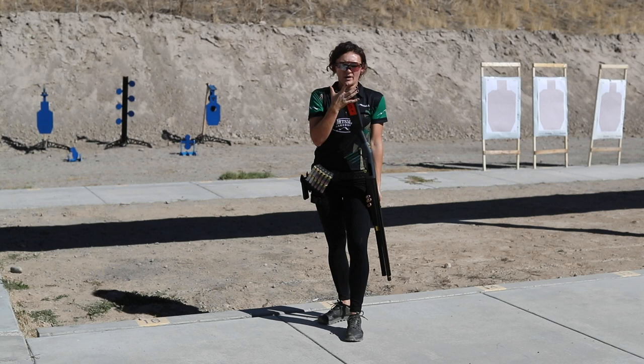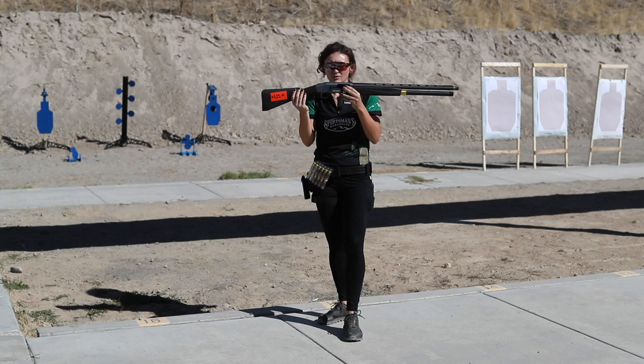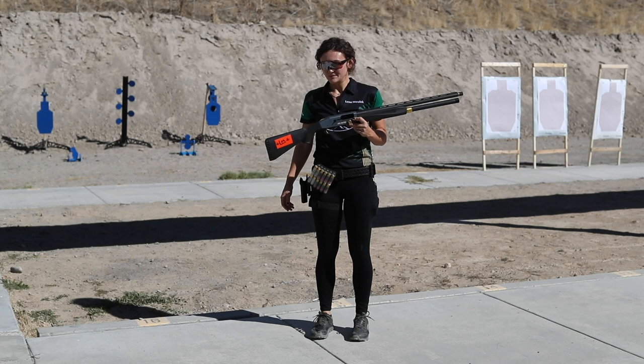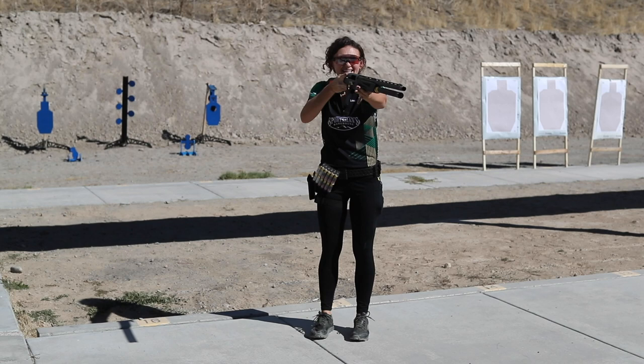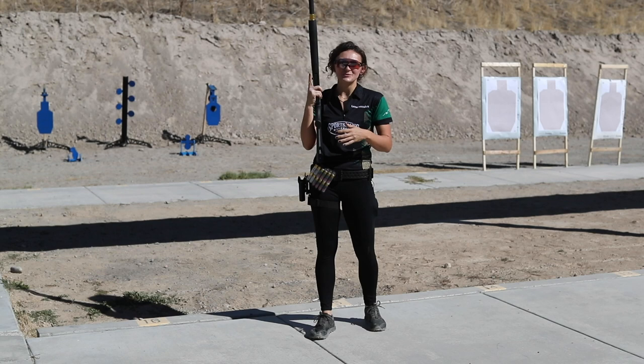Where the buttstock makes contact with your shoulder is a very important connection — that is the main connection we have with our gun. One of the fun things about a shotgun is it has no rear sight, unlike a pistol or a rifle. Your face is actually your rear sight on a shotgun. If you're inconsistently putting your face on this gun, that would be the same as shooting a pistol and moving your rear sight between each shot — it would be almost impossible to have consistency. Consistency comes from where you mount your gun.